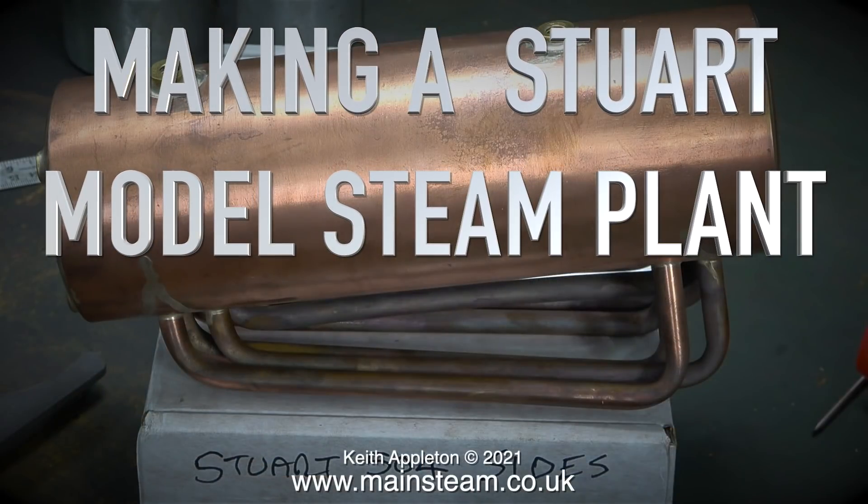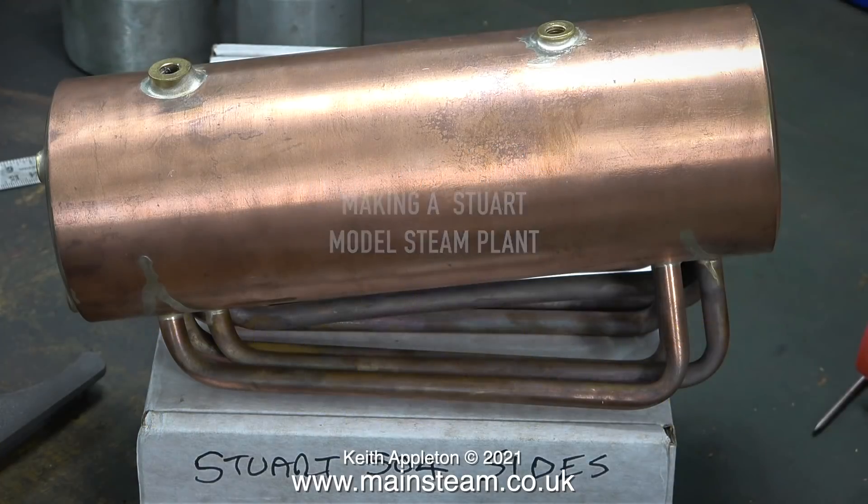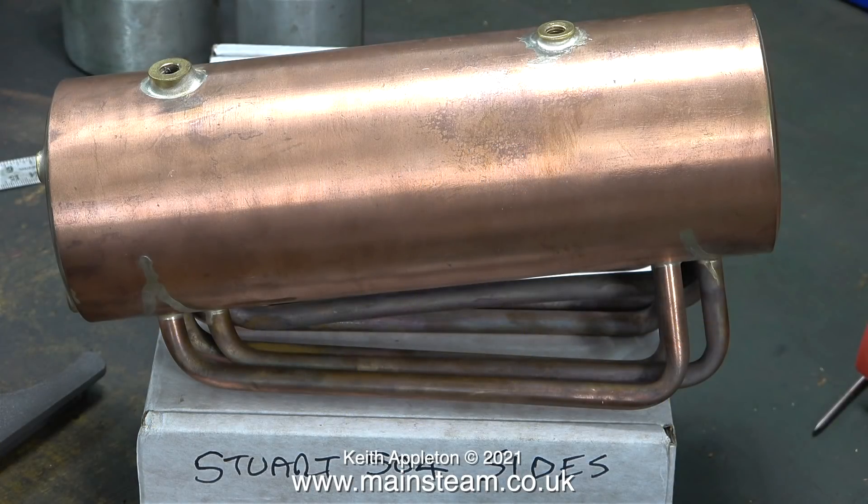Making a Stuart model steam plant, part 34 — working on the castings of the new Stuart Models 504 boiler and making an exhaust pipe fitting. When I say 'new,' I do not mean new old stock; this is a completely new boiler, which is a reissue from Stuart Models, and I'm surprised it took so long. Stuart 504 boilers have always been really good.